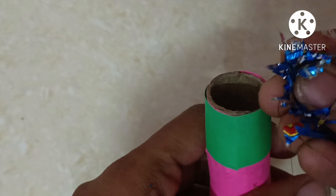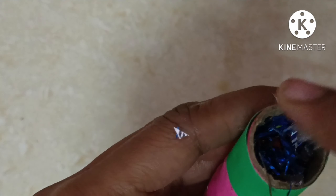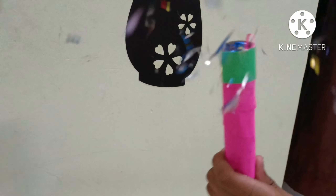We have a rubber band on the top. We can fill it with paper. It is super sweet — it is a birthday party popper!